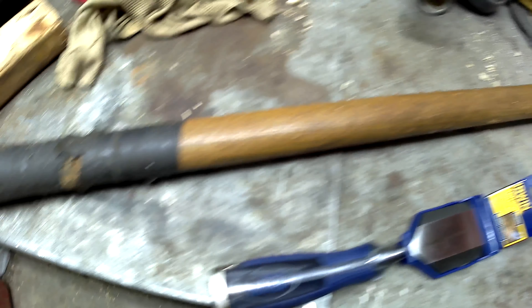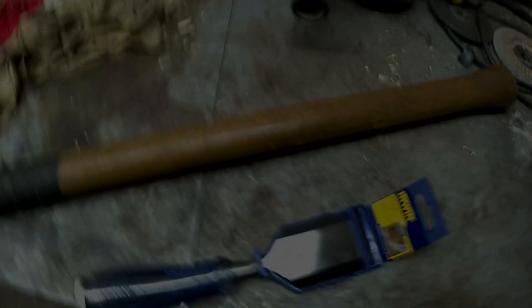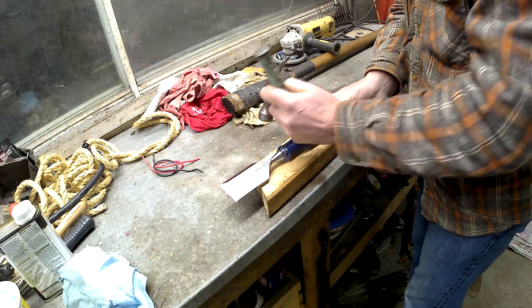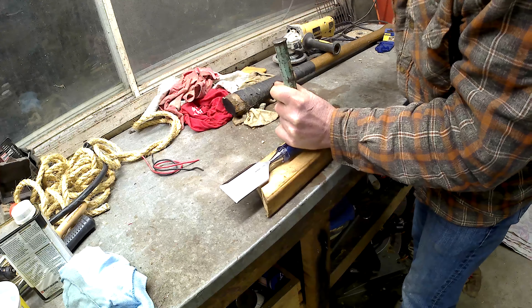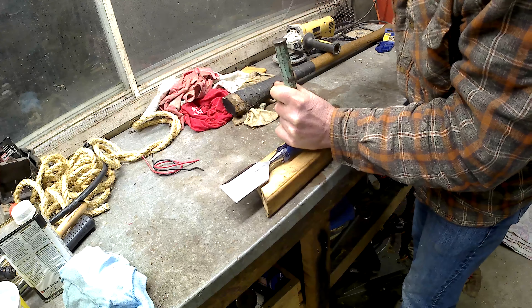I wanted to have a timber slick to use when I'm building various projects. A couple times I've needed something like this and ended up making do with just a chisel. I found that when I went looking to buy one they're quite expensive. For a half decent one you're looking at a minimum of 200 bucks, and that's fine if that's what you need, but I don't need anything that fancy and I like making things myself, so here we go.